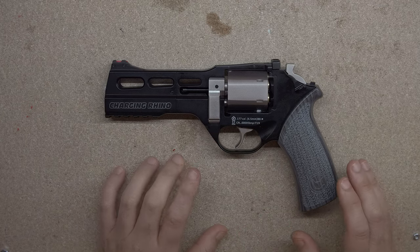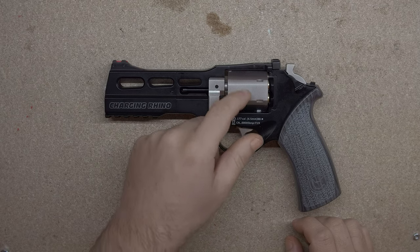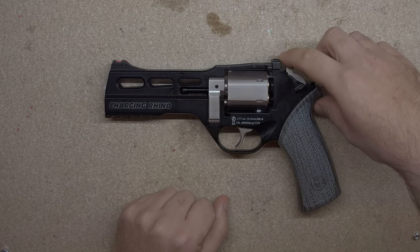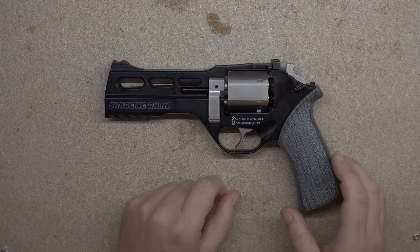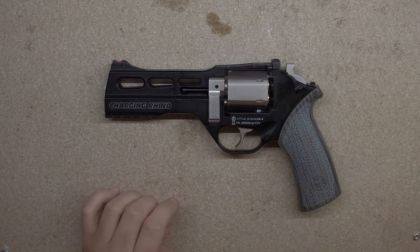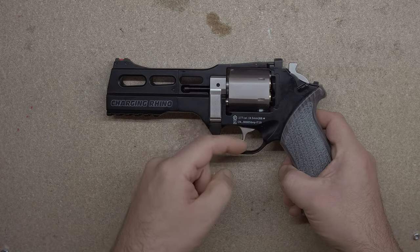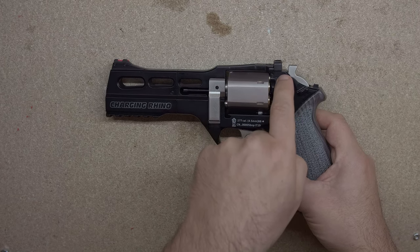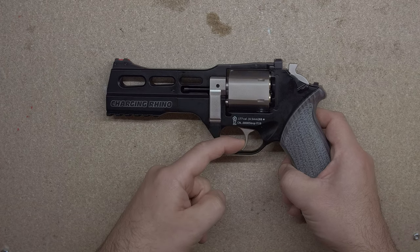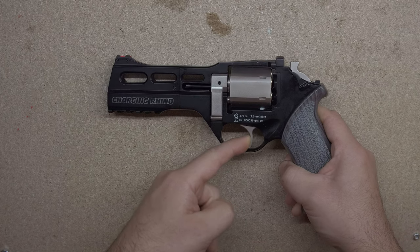So revolvers can be single or double action. How it works is you could either use the trigger to rotate the cylinder and set everything, or you can do half the work by pulling the hammer back first, which rotates and sets everything. Then all you have to do is fire with the trigger. I'm going to use a single finger — push it, you'll see the cylinder turn, some stuff will set on the inside, you'll see it become cocked by a little red indicator coming out the top, and then I'll fire. Push, rotate into place, and fire.